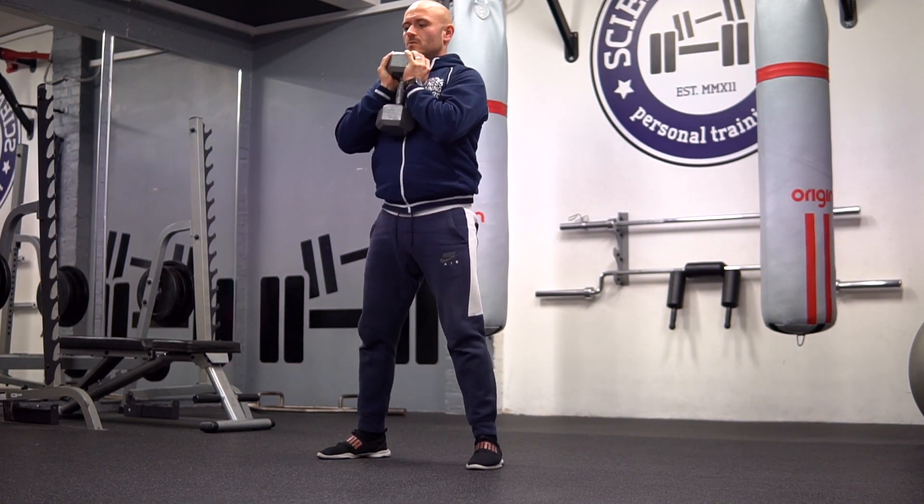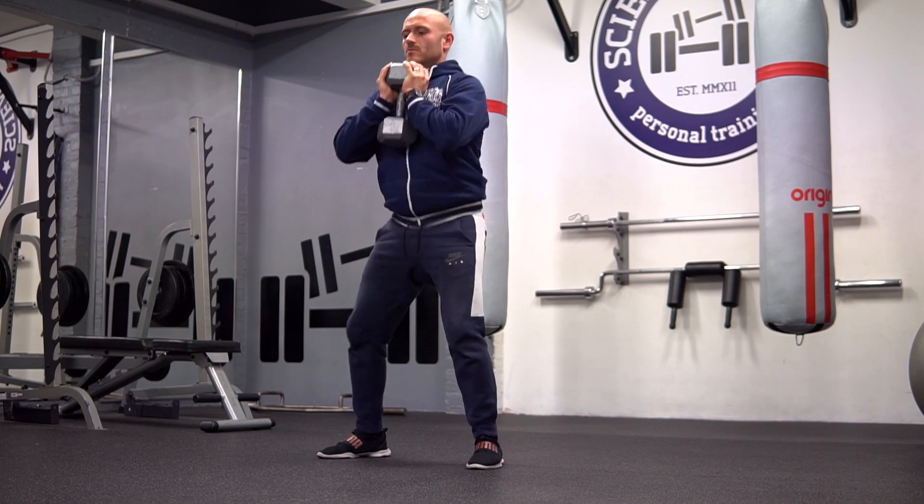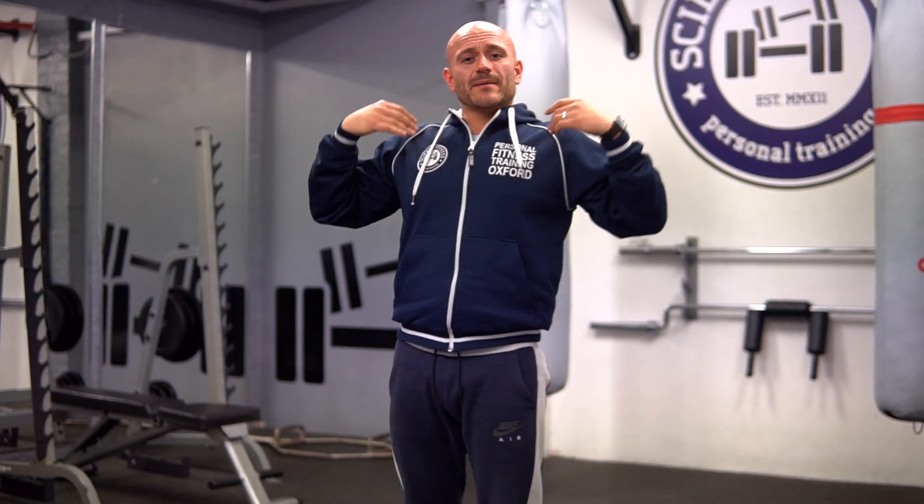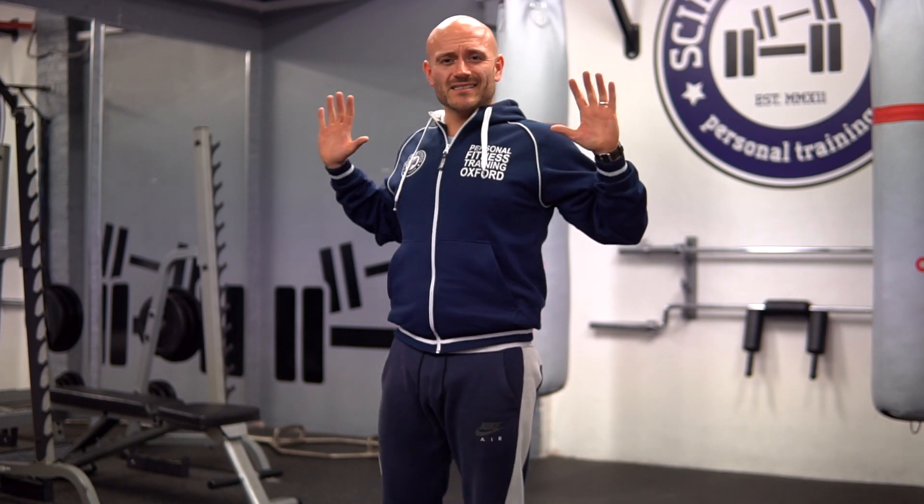Obviously holding the weight in front is a different dynamic to having it on your back. So if you've also got any back pain, shoulder pain, or tightness in your shoulders and you can't quite get your arms back, this is a good substitute to train your legs without damaging yourself.